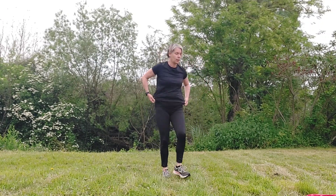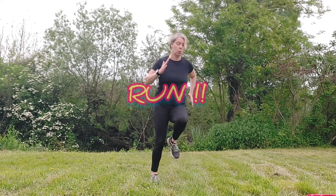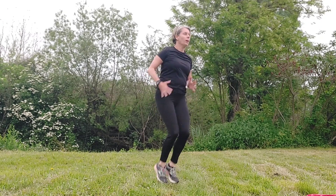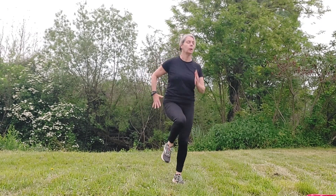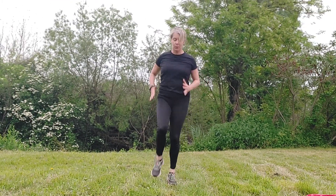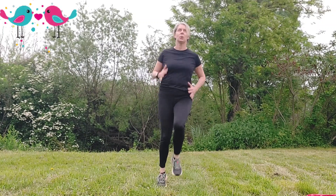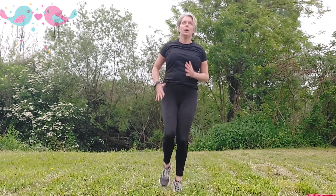Stand up again, just have a moment to catch your breath. It's that running again — run wherever you like on the spot. Use your knees, use your arms, nice and light. Keep going — you're very nearly there!